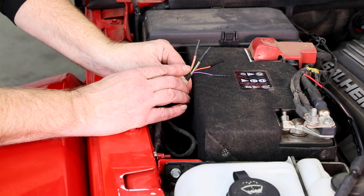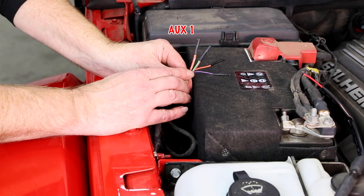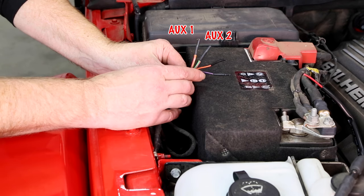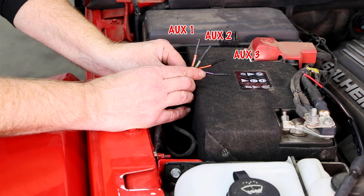First up is the beige with the pink stripe — that's for switch number one. Then a green with a pink stripe — that's for switch number two. Then an orange with a pink stripe — that's switch number three. And then a dark blue with a pink stripe — that's switch number four.